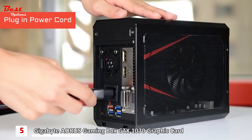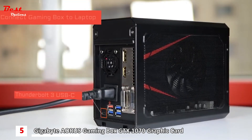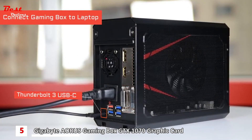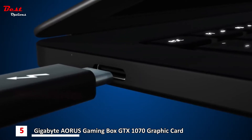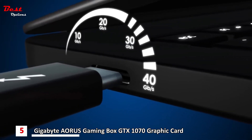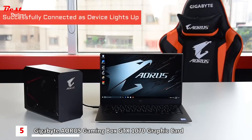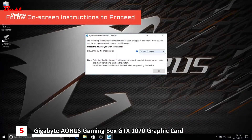Next, connect the Gaming Box to a laptop with the Thunderbolt USB Type-C cable included in the package. The Thunderbolt 3 technology enables blazing fast 40 gigabits per second of data transfer while providing up to 100 watts of power to the connected laptop at the same time. When you see the Gaming Box light up and hear the notification sound, it means the laptop has successfully recognized the Gaming Box. Then follow the instructions on the screen to proceed.